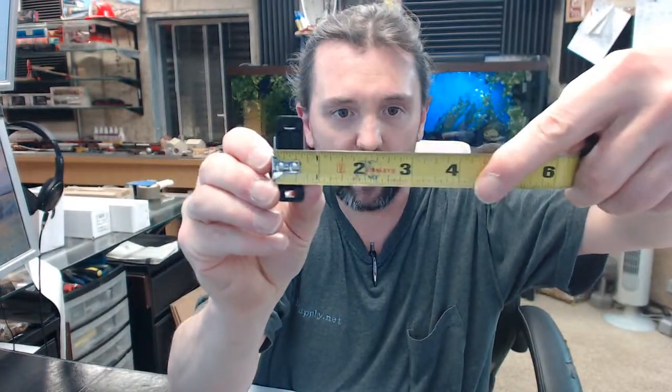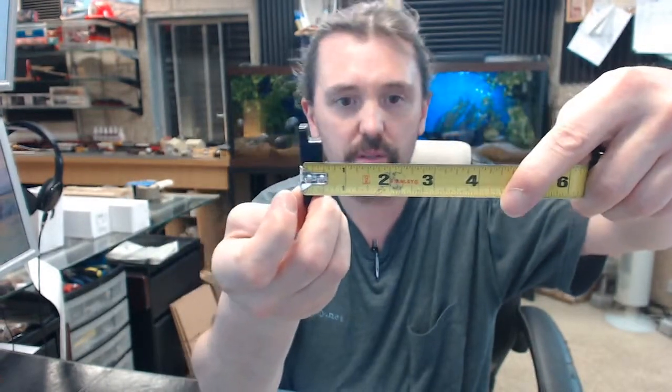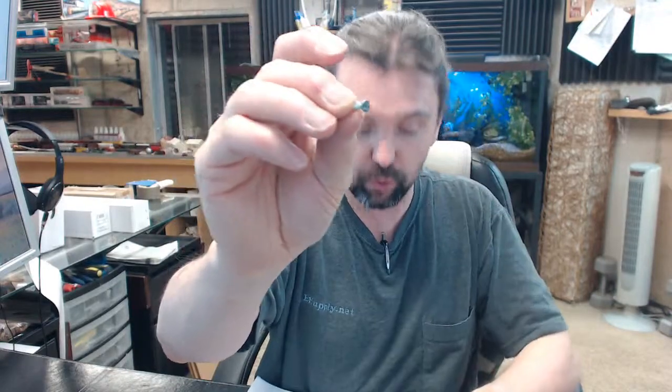So you have got your magnetic catch part. Let me get the tape measure and check some dimensions to give you an idea. Overall length of the body is about 1-7/8 inches, overall depth about 5/8 inch, overall height 1.5 inches. It is going to get 3 screws: 2 will be round head screws for the magnetic catch body itself, and then you are going to get a flat head screw which will be for the strike.